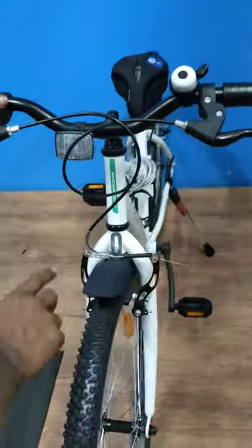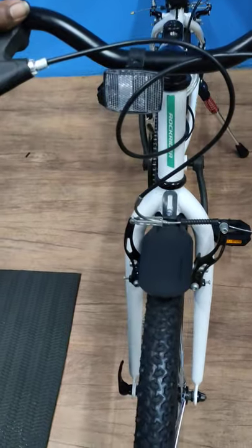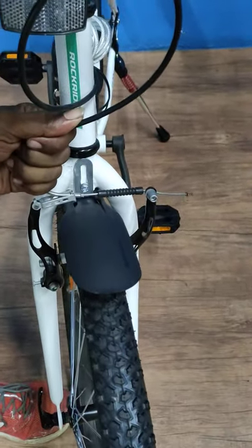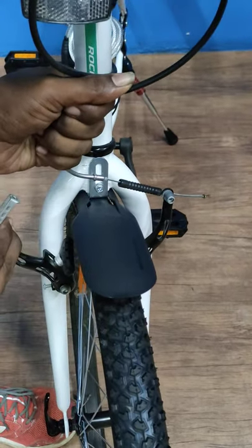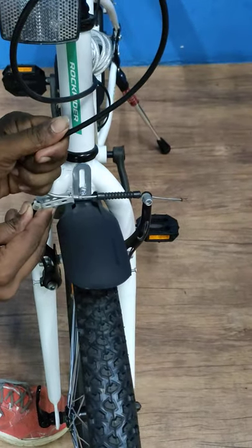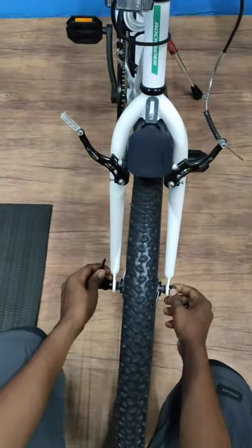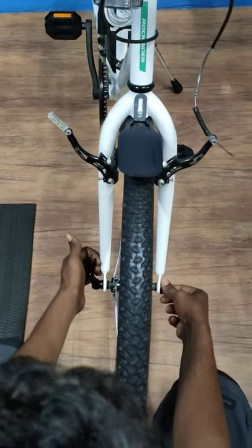If you want to break it, you pull it and push it. Just pull and push — if you push it you remove it, if you pull it you remove it. Pull and push to release the tire.